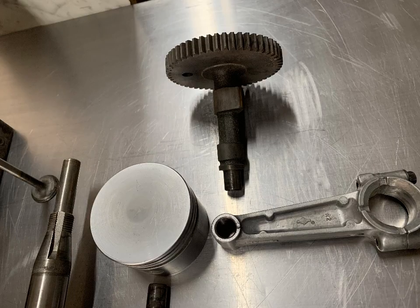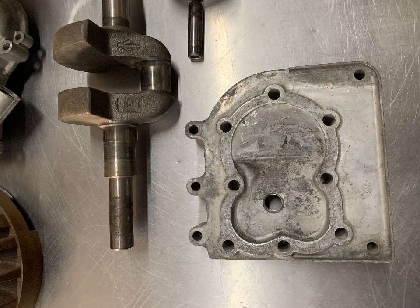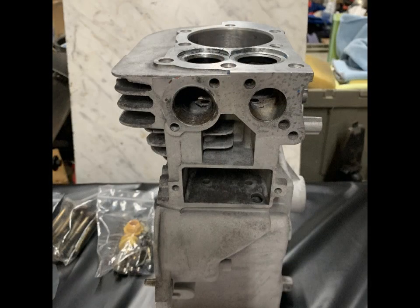Unfortunately the shed roof had leaked and there was water in the gas tank, the carburetor, and the intake valve. So the engine was completely disassembled, cleaned, and inspected.